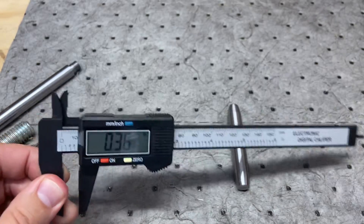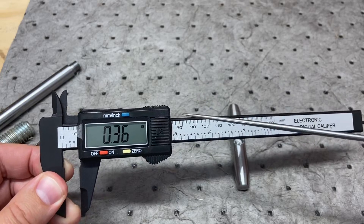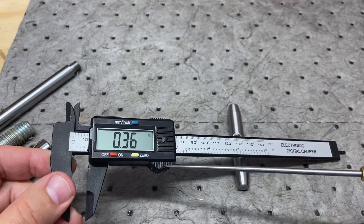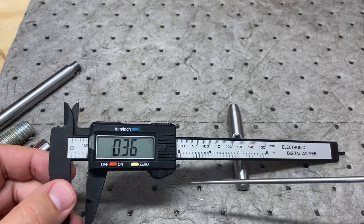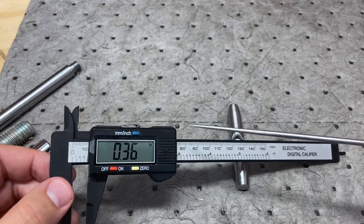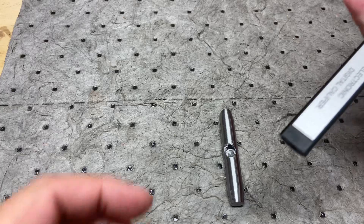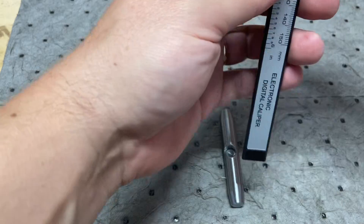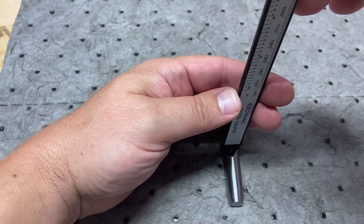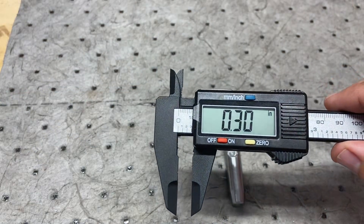Most calipers — digital or otherwise, vernier or dial — are going to have a locking screw somewhere. This one does not. They'll also have a thumb wheel instead of a fixed grip, which gives you a little bit more fine accuracy when measuring. So there'll be a thumb wheel down here and a locking screw up here. The last thing I want to explain is the depth gauge. Let's say we want to measure how deep this threaded hole I made is. You put it on here, run it down until it stops — there's our depth: about 300 thousandths of an inch.